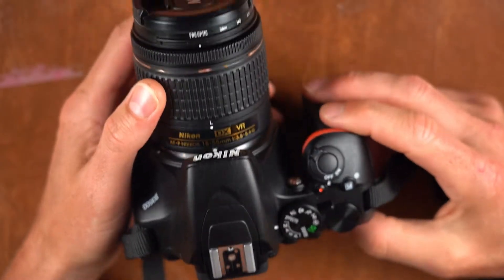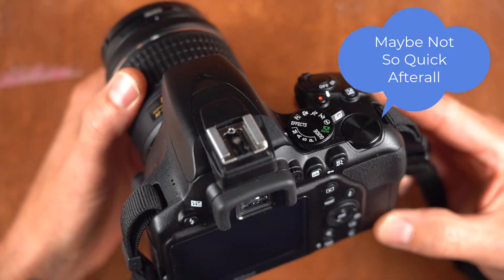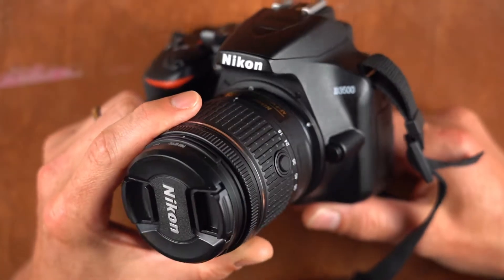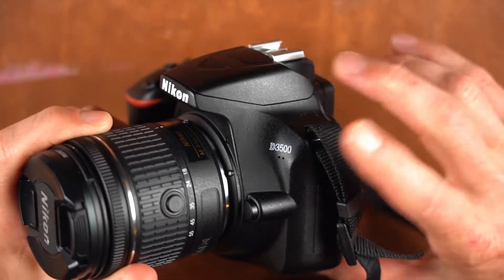Hi photo students, this is a very quick run through on the camera I'm using as a loaner camera for the course. It's a Nikon D3500 — you can see the model numbers right there.